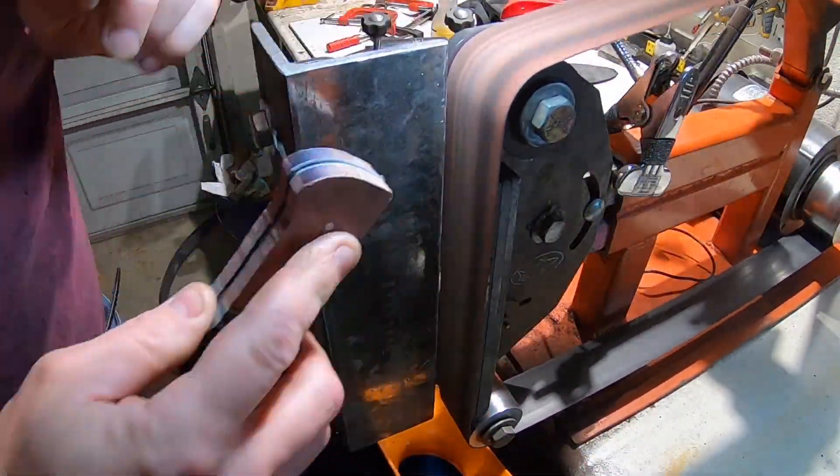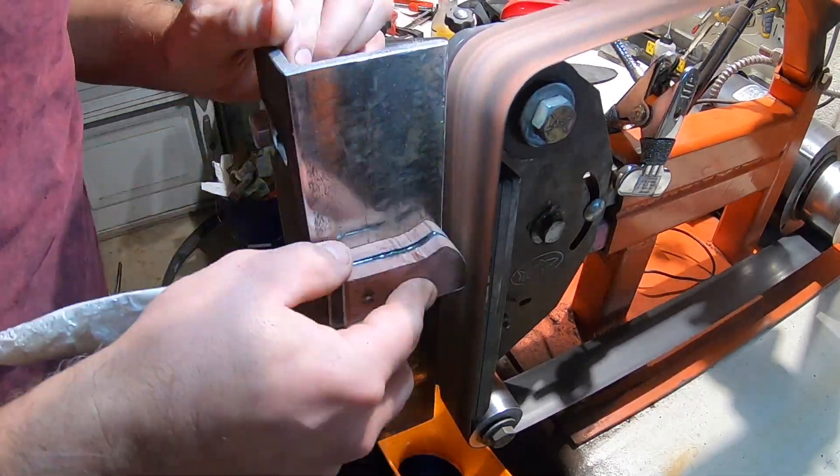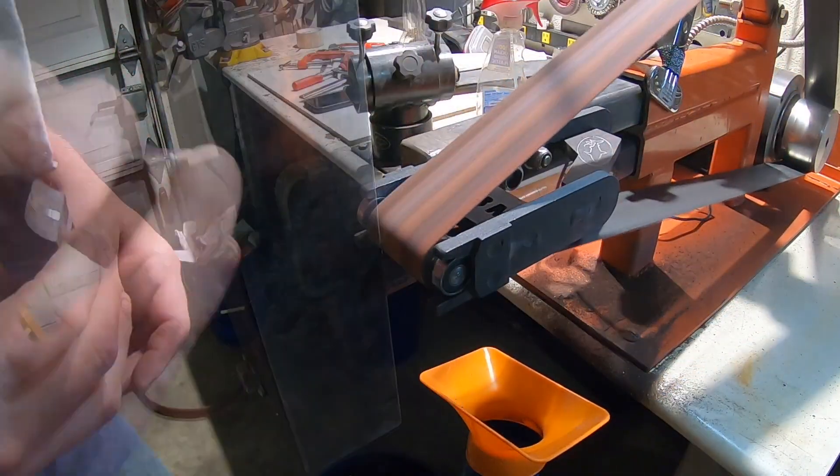Now that the handle is all glued up, we're going to take it to the grinder and contour the handles. After this I use a hand file just to finish it off, and then finally I go to sandpaper and take the handle all the way up to a thousand grit.